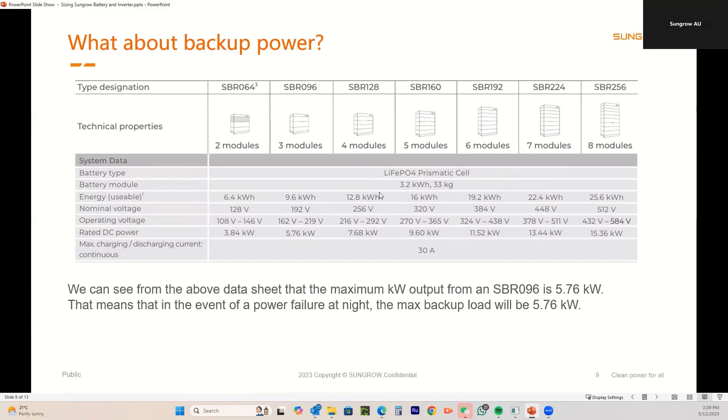Now for backup power — this is something people aren't particularly aware of. From the battery tech data sheet, the maximum kilowatt output from an SBR096 is 5.76 kilowatts, because that's the voltage times the current. In the event of a power failure at night — no AC and no DC from the panels — the maximum backup load will be 5.76 kilowatts. Even if you've got a 10 kilowatt inverter, the maximum you'll get from that battery is 5.76kW. If you overload the backup circuits, the system will trip.